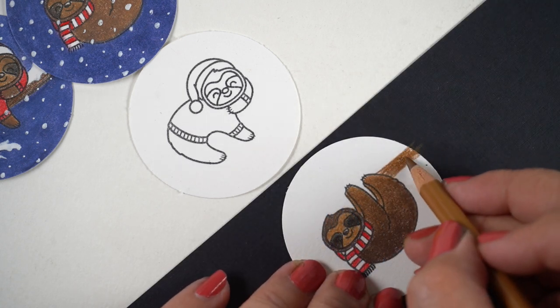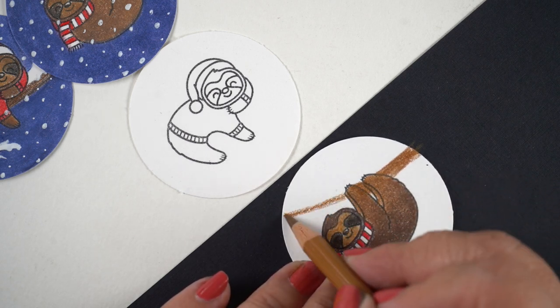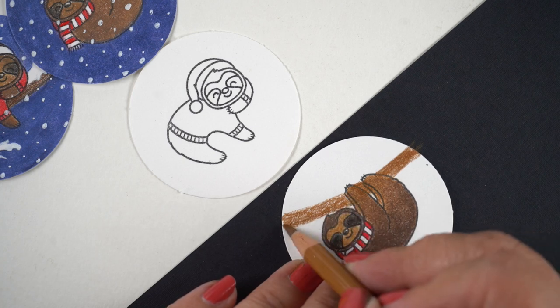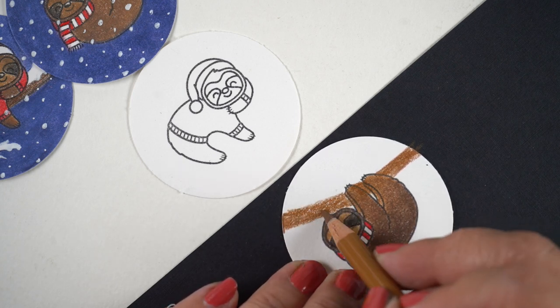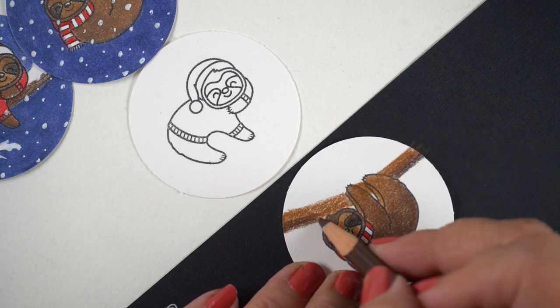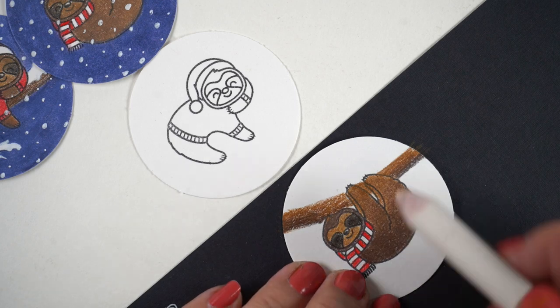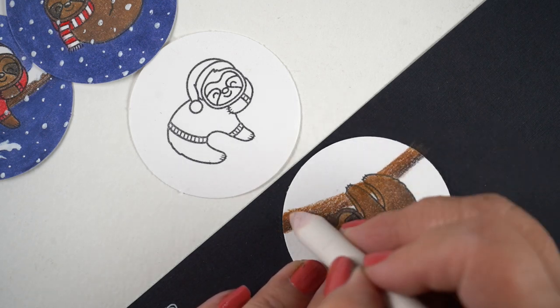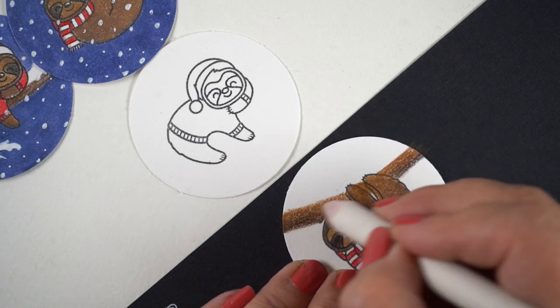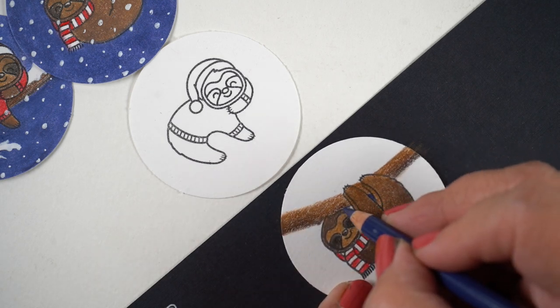For tips on doing the background — I decided not to stamp the tree because it would require masking to get it right since I don't have the dies. So I wanted to color a tree branch myself. I decided not to put the lights on it, since they're on the stamp. I just used the same two browns to make the tree branch.